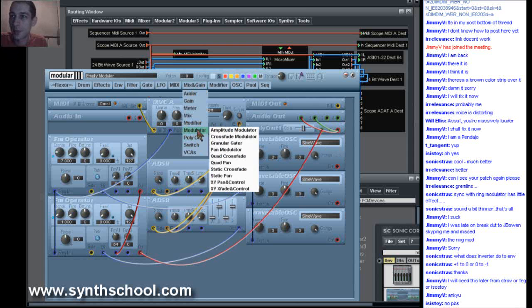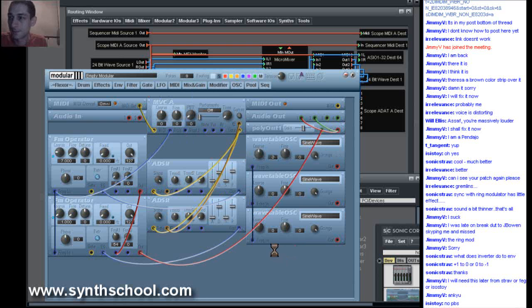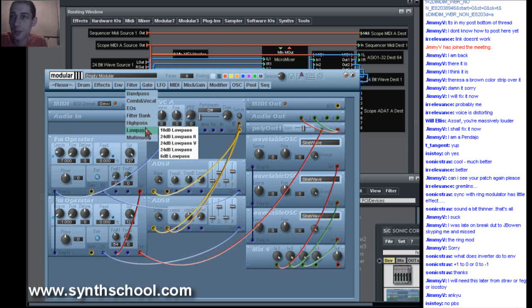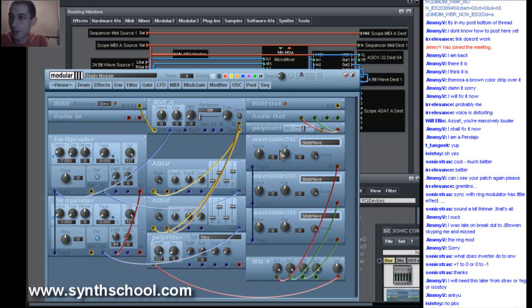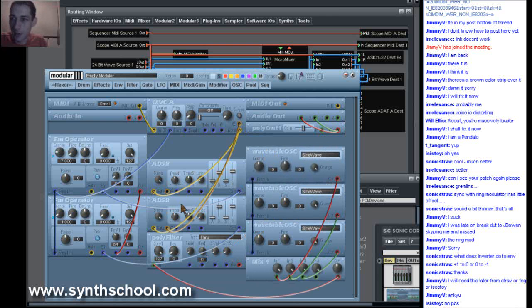Going to put them inside the mixer, and I'm going to use the polyfilter again — it's versatile and it's useful. Now I'm going to mix between the two synthesizers, the bells and the second synthesizer. I should add an envelope and a VCA to the second synthesizer as well.